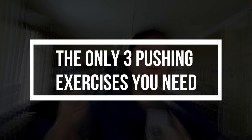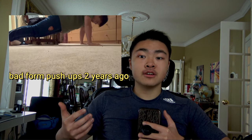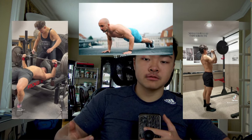Hey guys, in today's video I'm going to be explaining what exercises you should choose for your pushing movements. When I was starting out, I didn't know what exercises to choose from, and for a lot of beginners out there it can be quite confusing. So specifically for this video, I'll be giving three exercises you should incorporate into your pushing routine.